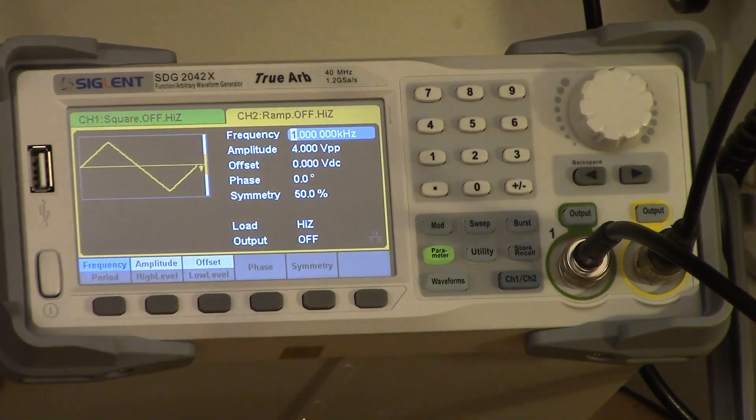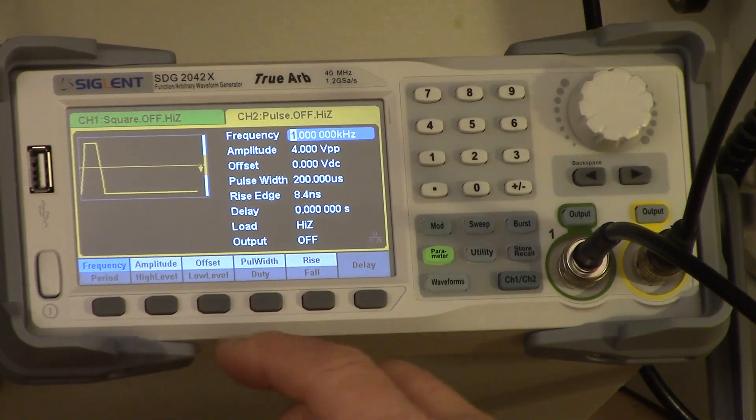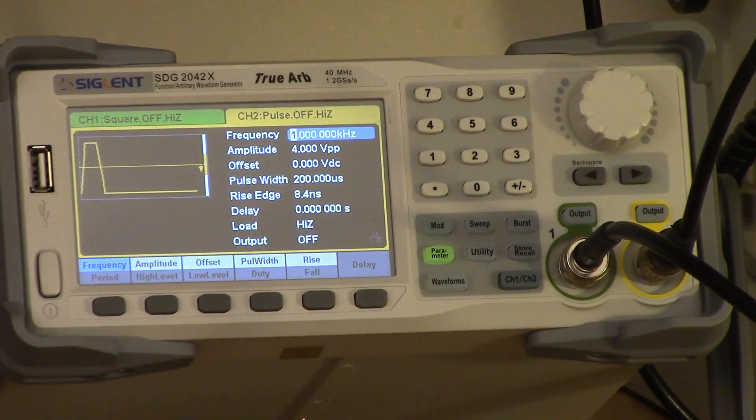As I select these different waveforms, the screen is updated to show what the waveform is going to look like. The pulse waveform is sort of interesting — you can actually set the rise and fall times independently for the pulse generator. The fastest it will run is 8.4 nanoseconds, which for one of these units is not bad, but it's not brilliant either. Eight and a half nanoseconds is not bad for a rise time, but none of my signal generators can generate an edge as sharp as I really need sometimes. So I went out and built this little box here, which is basically a rise time improver. It sends the signal through a very high-speed gate, and this thing has a rise time of about 700 picoseconds. One of these days I'll do a video on it — it's a very simple device.